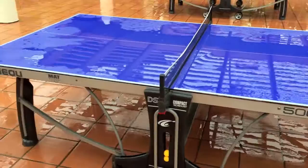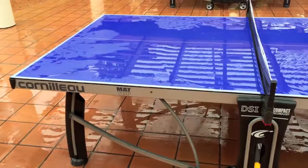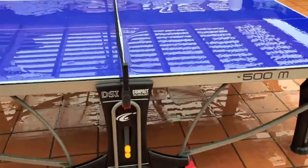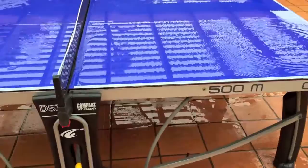It's the Portolo 500M, so the top is a 7mm resin laminate which is the high end of all recreational tables. The 500M features the DSI safety system so when you're opening or closing the table it stays in the locked position — no worries if kids are around.